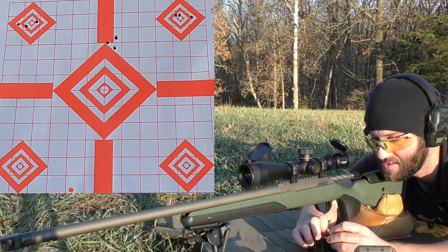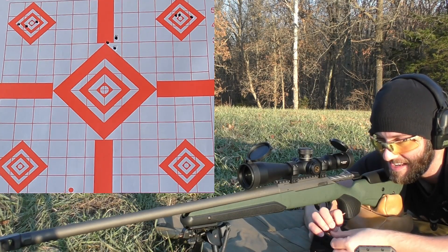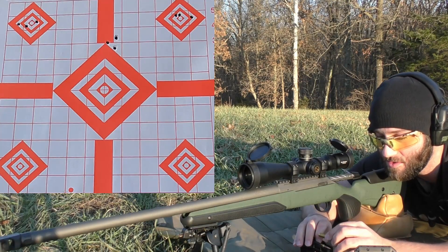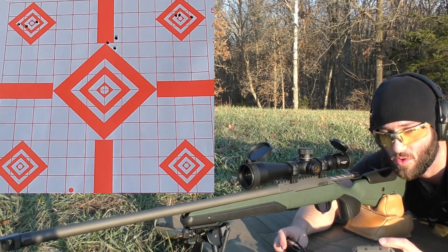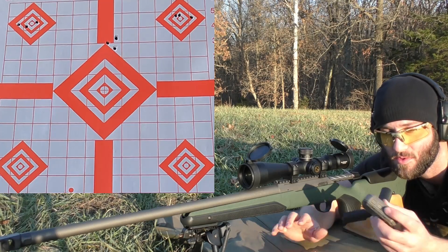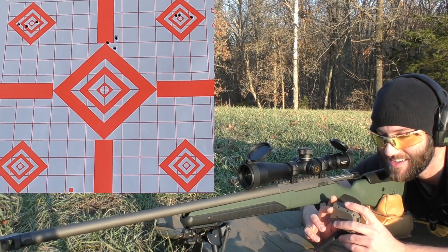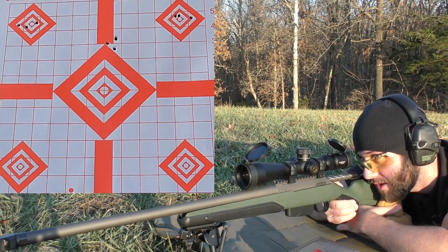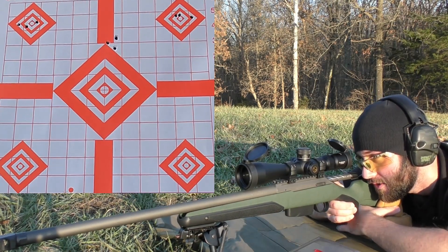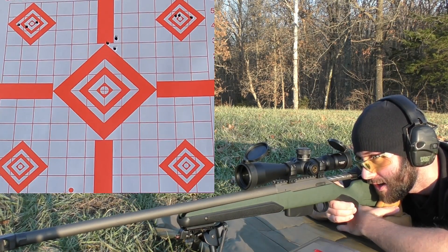I guess this barrel just might not like this bullet. But who knows — we might shoot a one ragged hole group here in just a second and totally prove me wrong. I usually try to instigate that by saying stuff like this. It doesn't usually work. I'll claim a rifle shoots really, really good and then all of a sudden the accuracy just falls apart. Just prove me wrong.